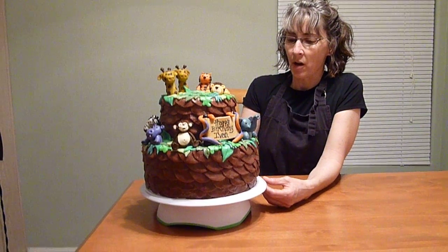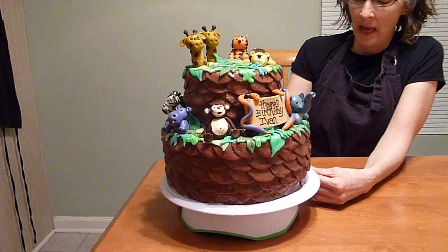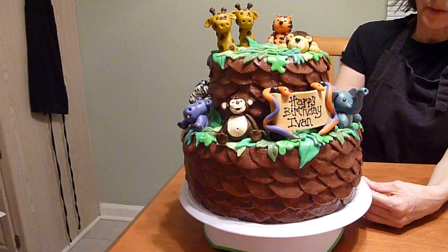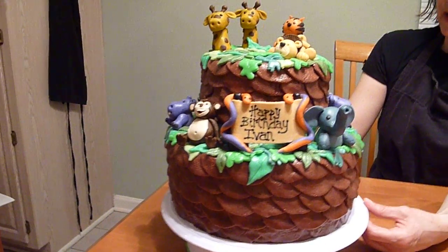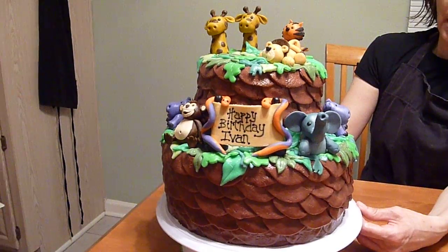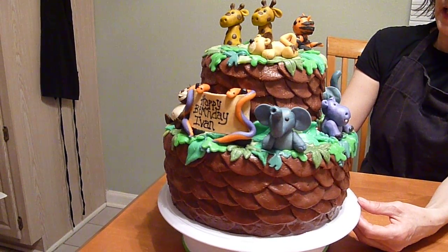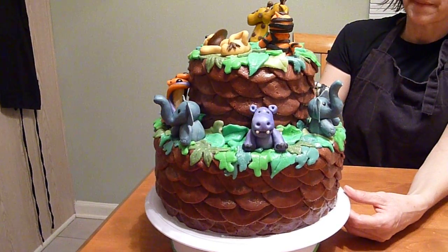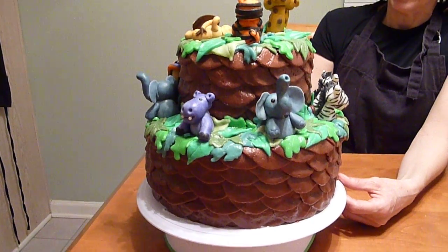The top part of the cake is gluten free, and the bottom cake is a layer of chocolate and a layer of white with a Bavarian cream in the middle. I tried a new fondant recipe — it is a buttercream that is rolled out, first time. It turned out pretty good.